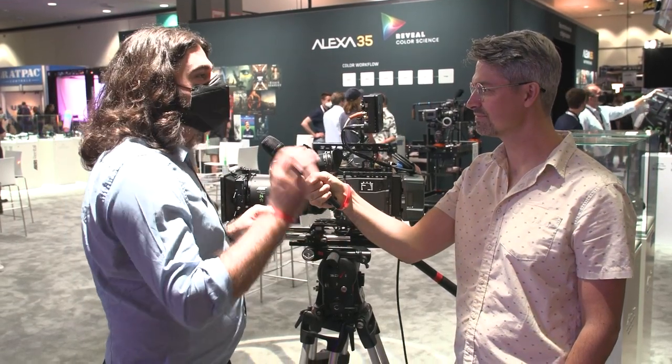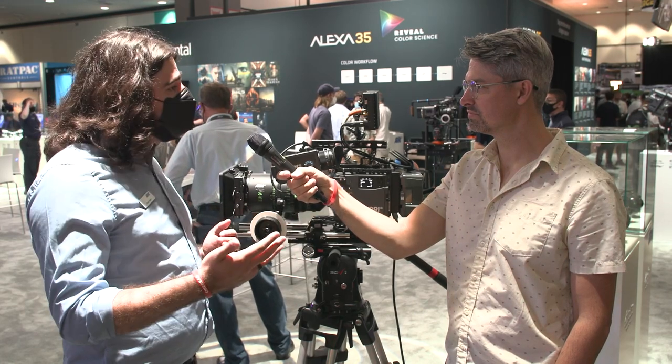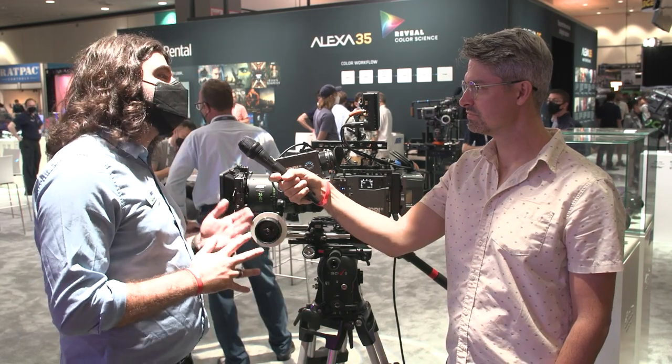You get 120 frames per second uncompressed ARRIRAW. There are two completely independent 12G SDI outputs — you can do 4K 60 out of each one with their own frame line, status info, peaking, false color. One could be HDR, one could be SDR. We're bringing all the features of something like the full-size Alexa SXT or LF into a small body. We're using the same Codex compact drives as the Mini LF, but also have a new 2TB size. That 2TB drive is twice the capacity and twice as fast, which allows for 120 frames per second uncompressed ARRIRAW recording.